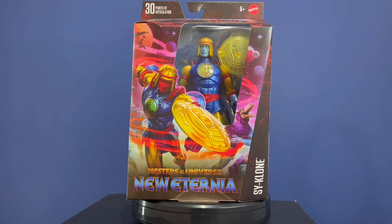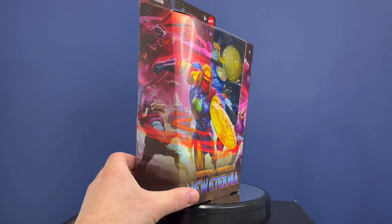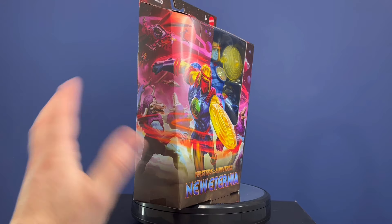Hey, Vex and Toys here. Today we're going to be looking at Masters of the Universe New Eternia Cyclone. I'm pretty excited for this figure — I wasn't at first — but we'll take a quick look at the packaging and go into why I like him.